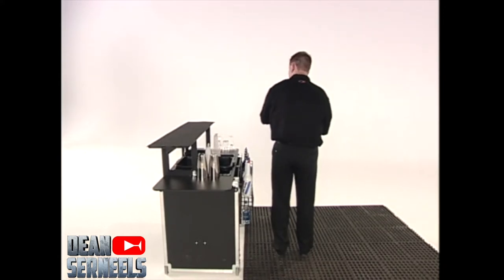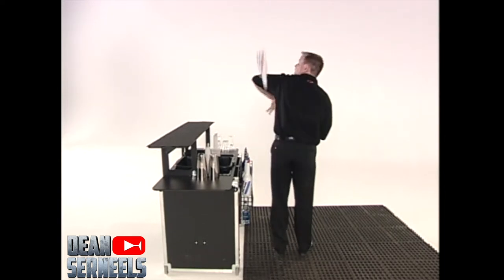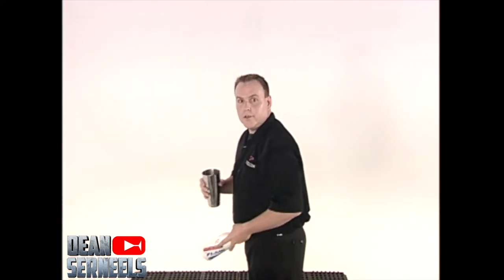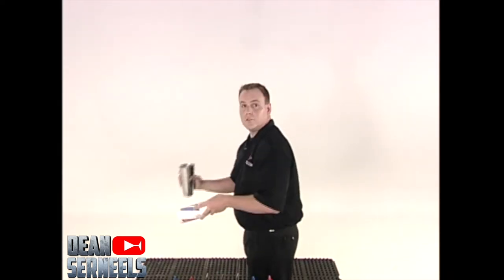Watch for the neck as it comes around, catching it in your hand so we can catch that solid pour. Flicking the bottle just like that. When you practice it, you can practice the timing of pour, nest, stall.